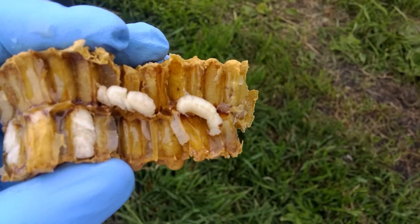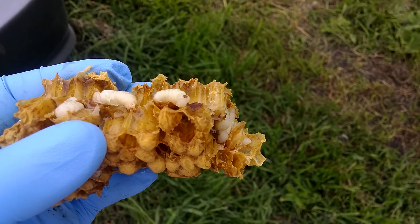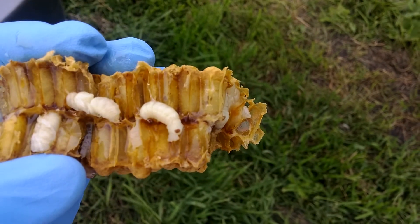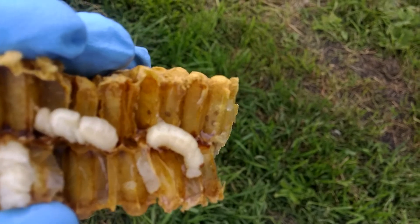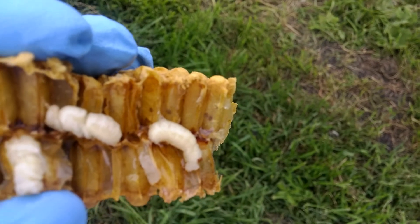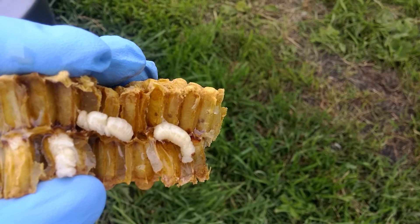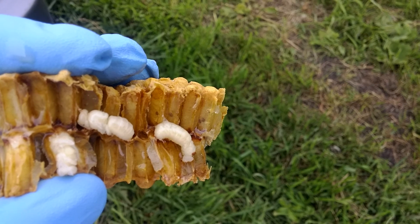Well, that's gross. This is some burr comb I just scraped off. It looks like I will be treating for varroa very soon. Wow, there they are — see them inside the actual cells that are intact, moving around. Gross.